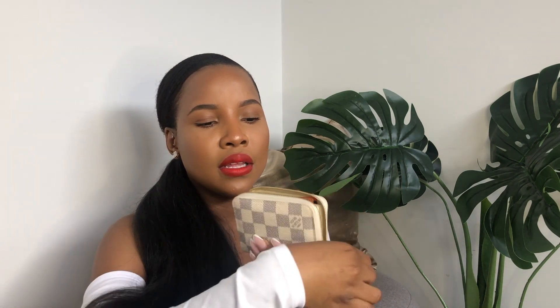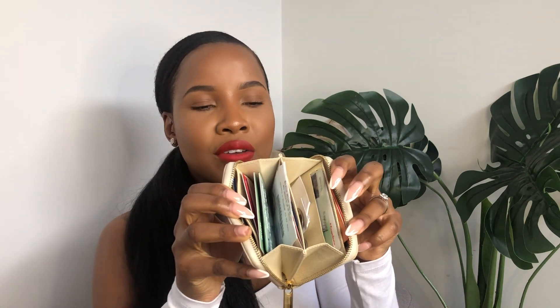So it does the job I wanted it to — carry my cards, receipts, and coins while being compact and not bulky in my mini bags. The dimensions are 11 centimeters in width, 8.5 centimeters in height, and 2 centimeters in depth. Very small, very compact.